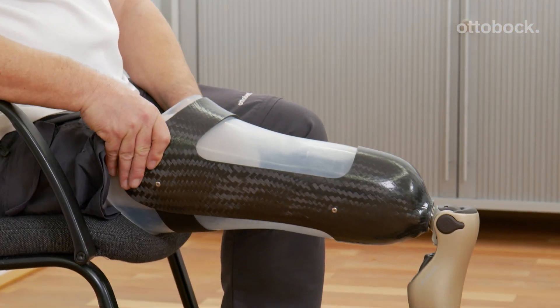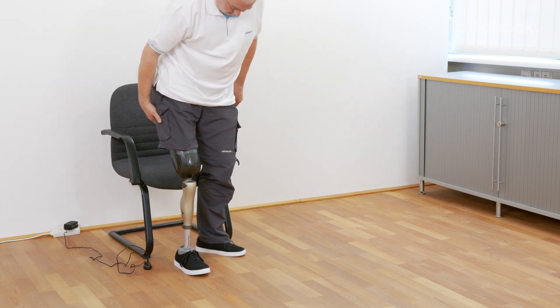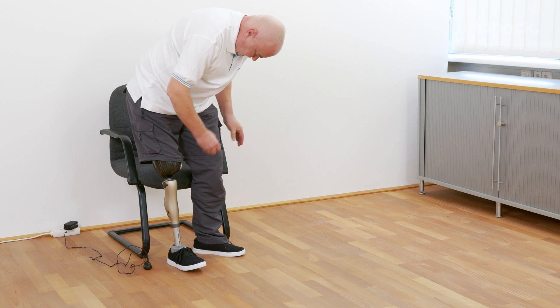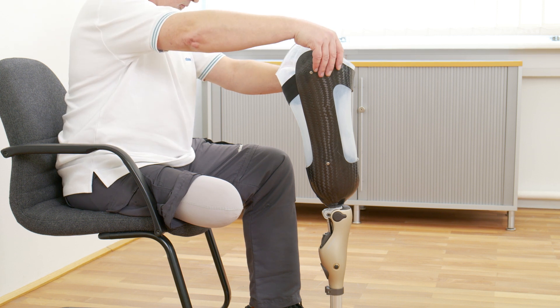The user now has the possibility to don the prosthesis while sitting. The knee joint must be flexed in a single fluid motion.